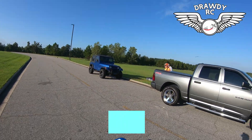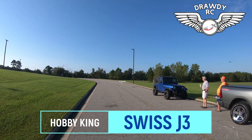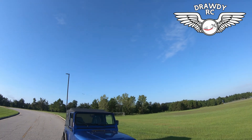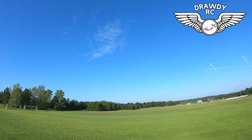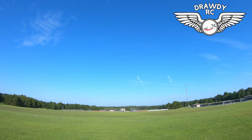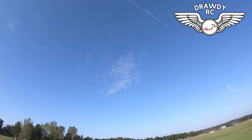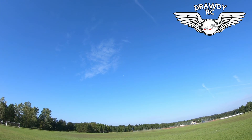Y'all stay with us. Maximum trim range. I don't like flying that low for some reason. Pull.